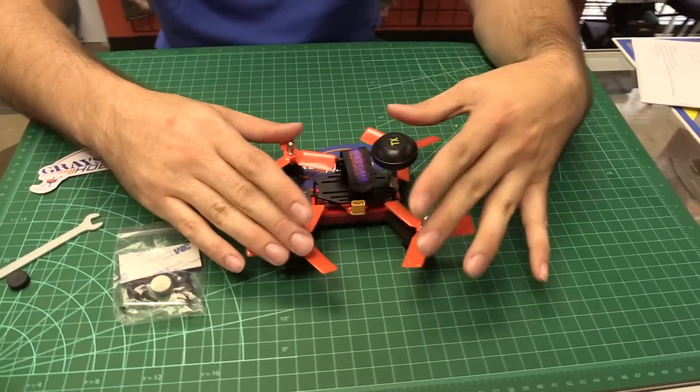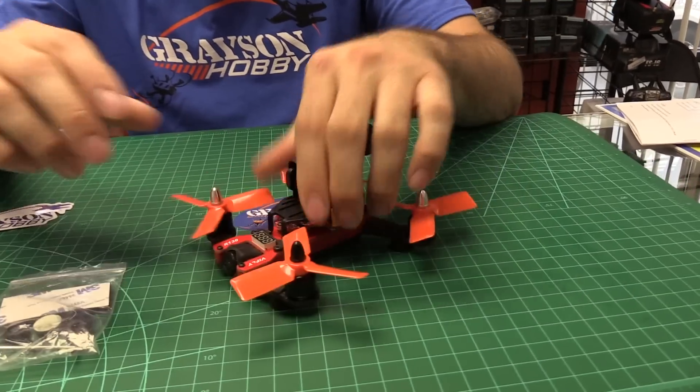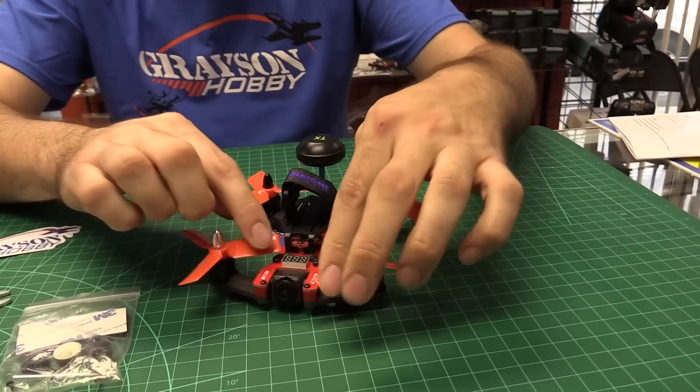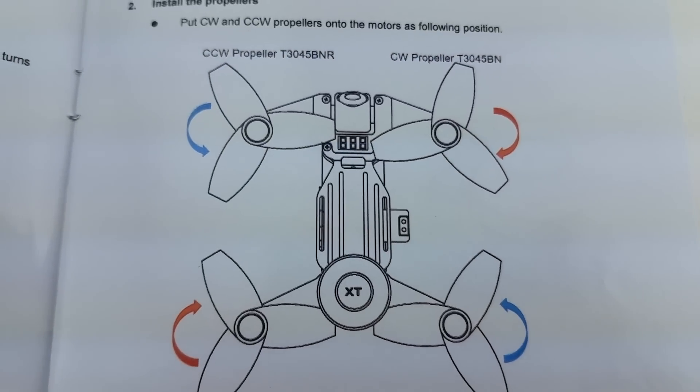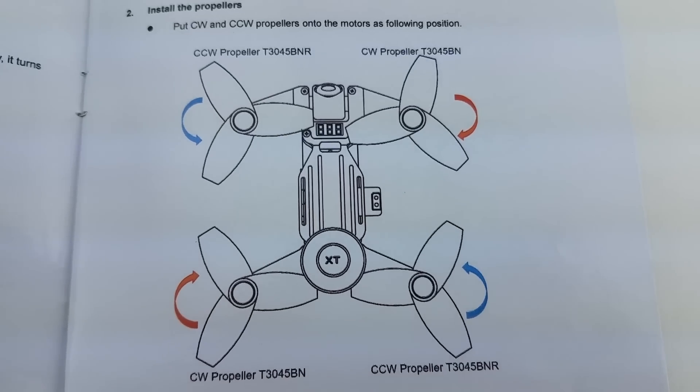The quad itself came out of the box with the antenna installed and the props installed, which I actually kind of wish they didn't install the props. I understand why they did it — so people don't put the wrong ones on — because this is more catered for a beginner that's not very familiar with it.